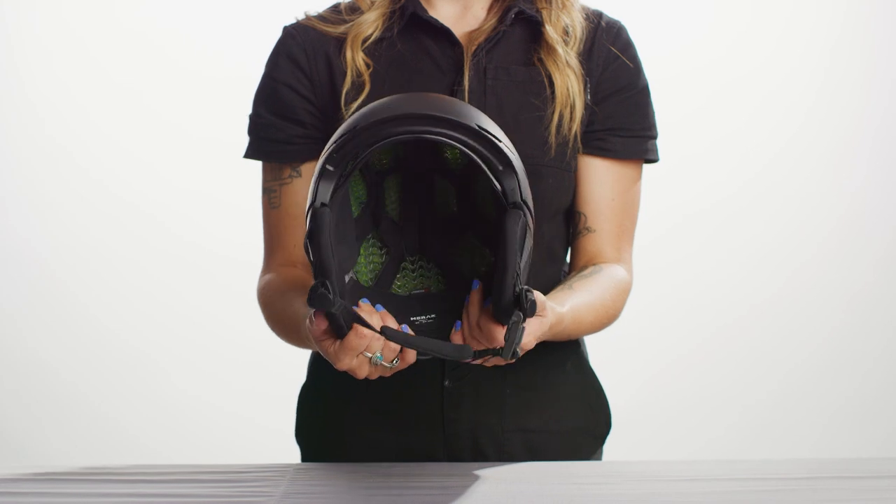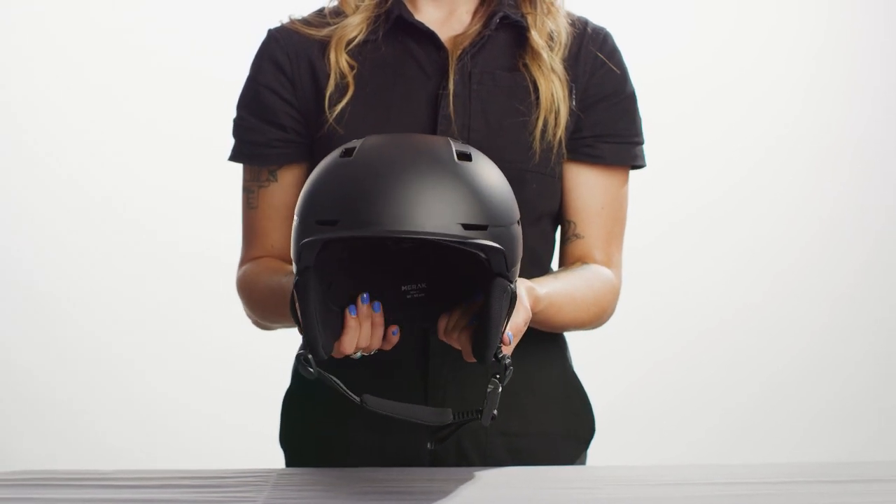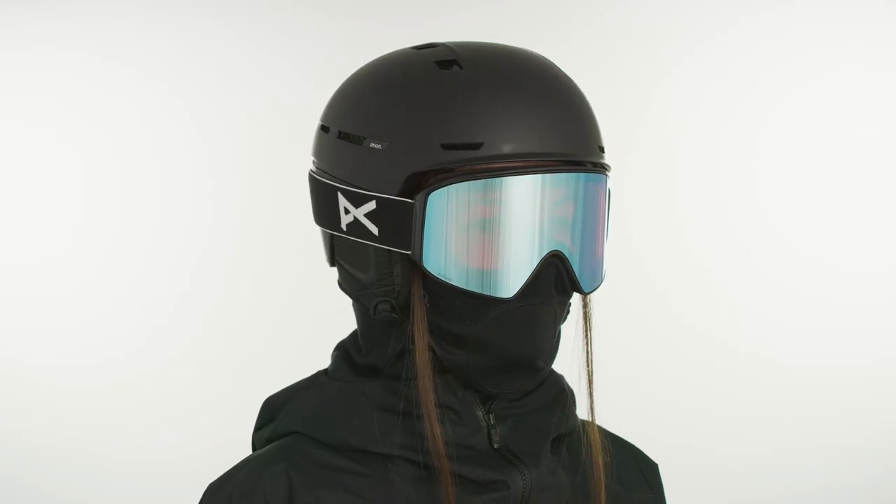Some helmets fit different than others. Our WaveCell line, for example, fits a little more snug, so if you're in between sizes, consider sizing up. The same goes for people who like to wear a beanie under their helmet. It's always best to try on helmets, and know that it's easy to return or reach out with questions at any time, and we can help guide you towards the helmet that works best for you.